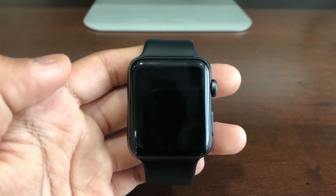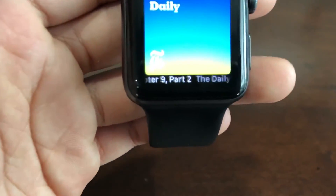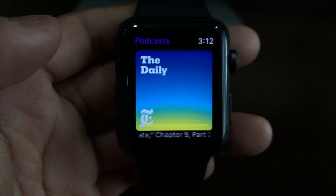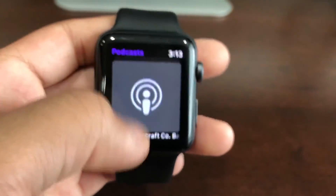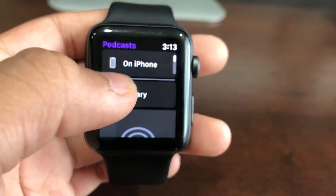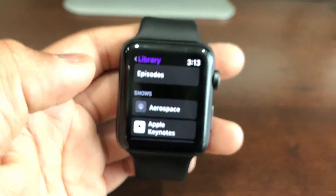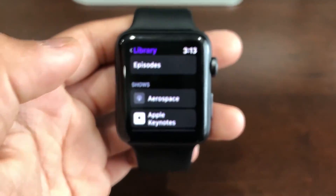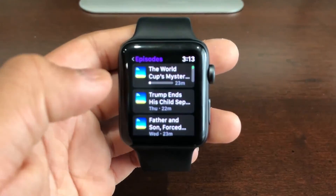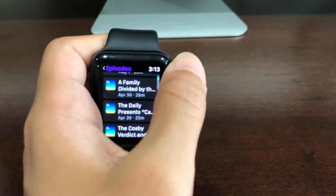Back on the Apple Watch, you'll see a little downloading sign right there showing that it's downloading to your Apple Watch. Then you can listen to it offline. Go to the Library — this is where you see everything on your Apple Watch — then go to Episodes and you'll see all your episodes on your Apple Watch, not only on your iPhone.